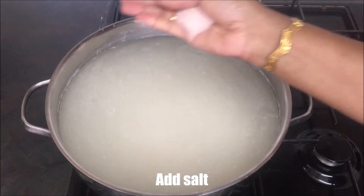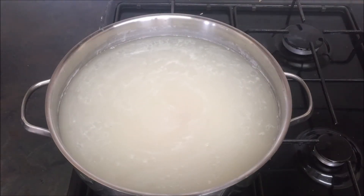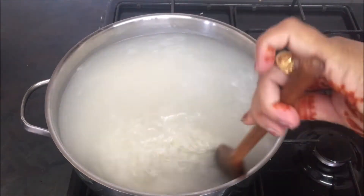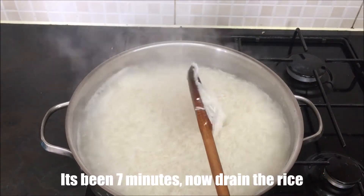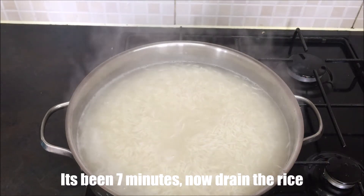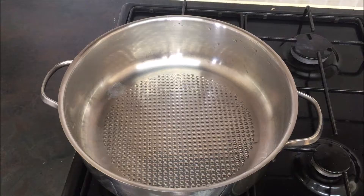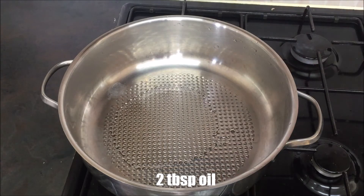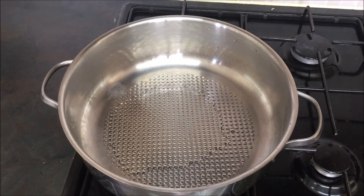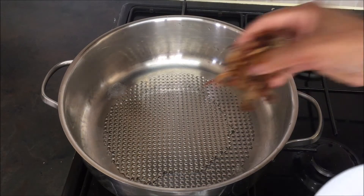Now we put the rice in for the same time. The rice is ready. Let's cook them on the table and mix them. Add some more salt.